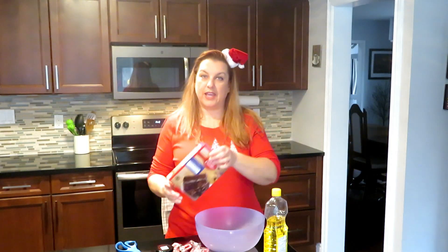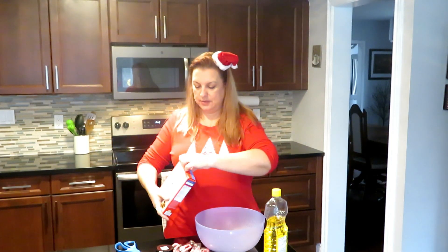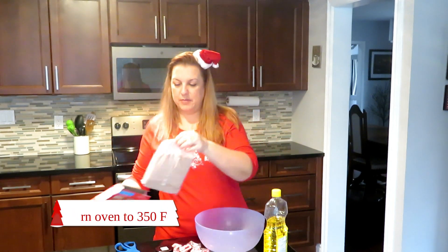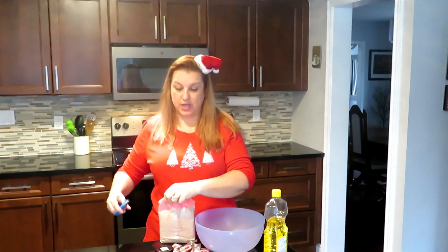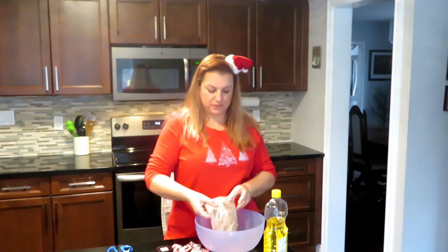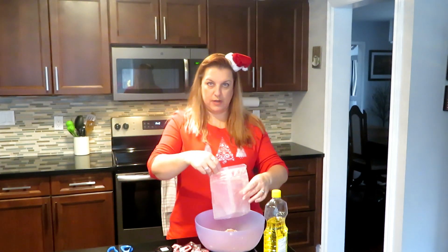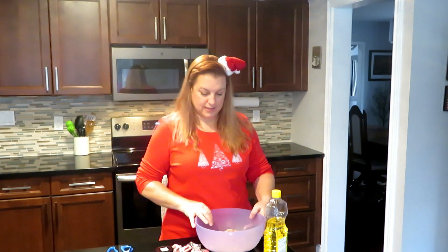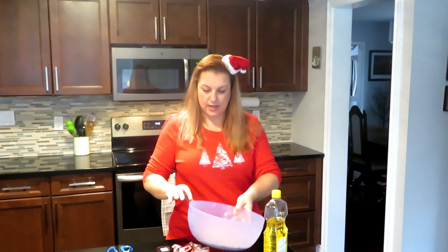The first thing we need to do is turn the oven on, then put our cake mix in a bowl. These are going to be super easy — kind of cheating — because it's the holidays and who doesn't need to save some time? I've chosen to make chocolate peppermint cookies, but you can use whatever flavor you like.